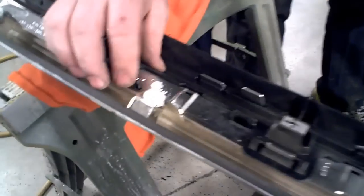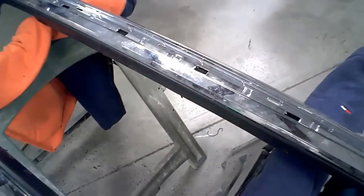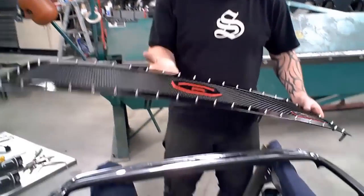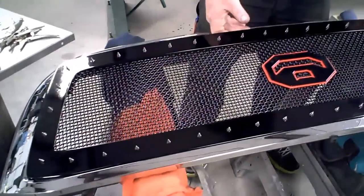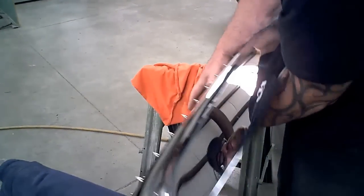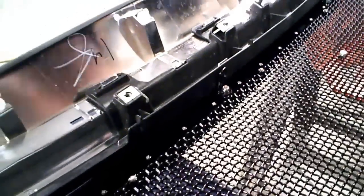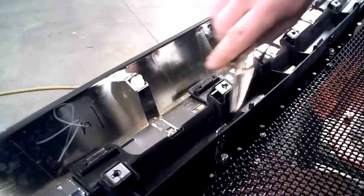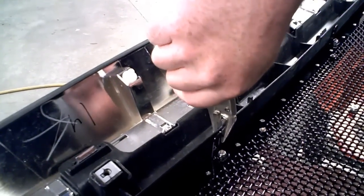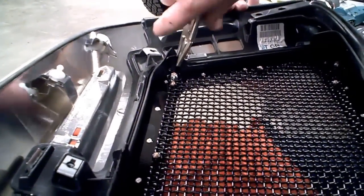Now it's time to install the grill. Take the grill, carefully set it inside the shell — careful not to scratch any of the chrome — hold them together, and carefully flip it over. You'll see the mounting bracket. What I like to do is push the grill up tight and take one of my locking nose pliers, clamp it on; that'll lock it in place so you can make your marks on where to drill.